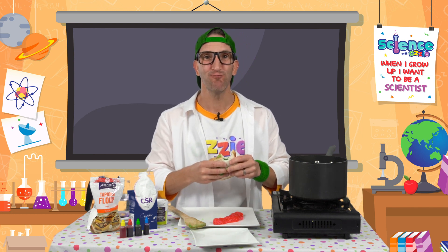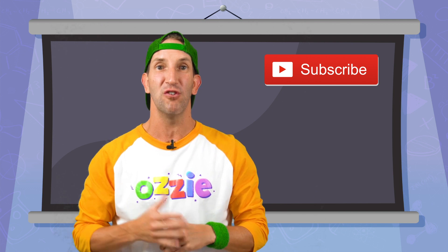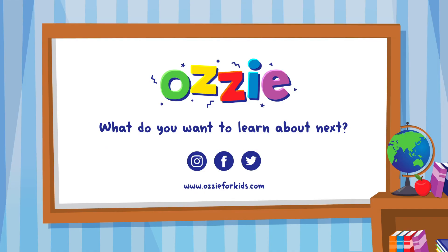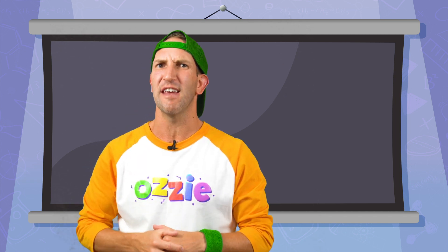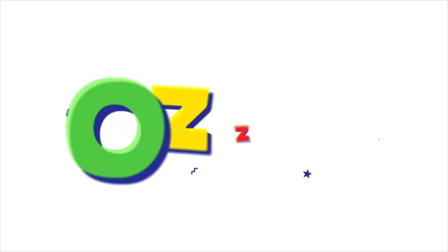Cheers kids! If you haven't already, make sure you get a grown-up to help you hit that subscribe button so you won't miss out on any of our new and exciting videos. If there's a video you'd love to see, send us a message on our socials — on Facebook or Instagram at Aussie for Kids. We'll see you again soon. Stay keen! Oh, and did you find the hidden Aussie icon in that video? Make sure you look closely — they're in every single video!